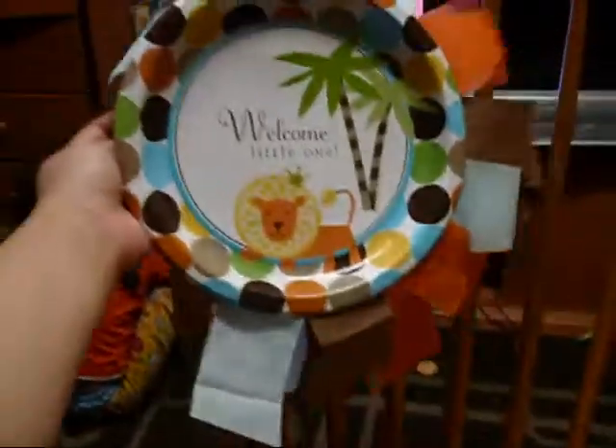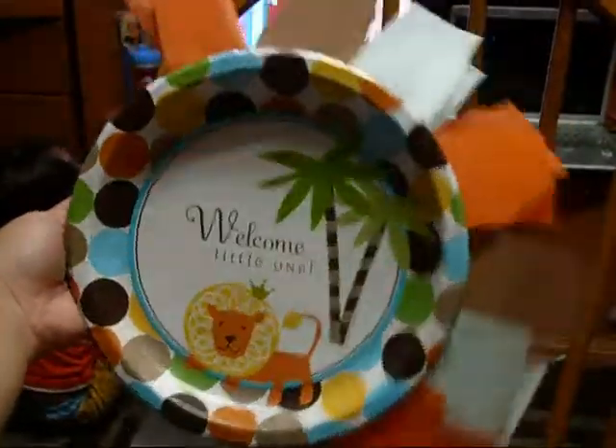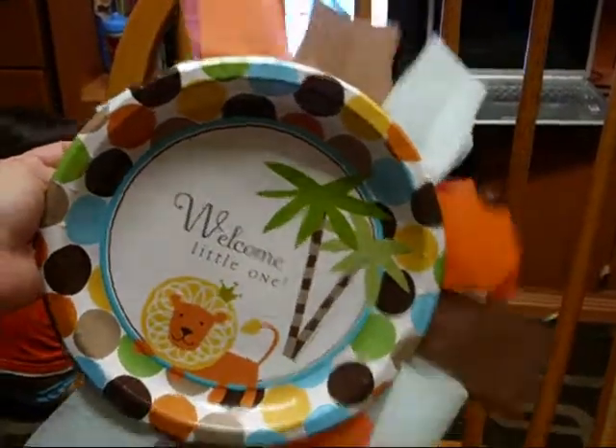You're going to do that all around with whatever pattern you have. As you know, mine is blue, orange, and brown.